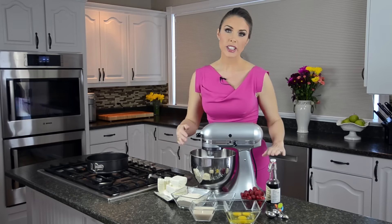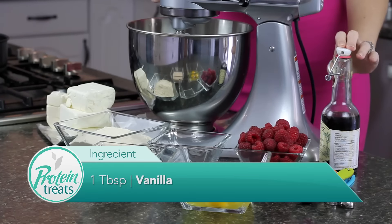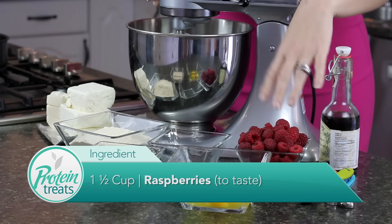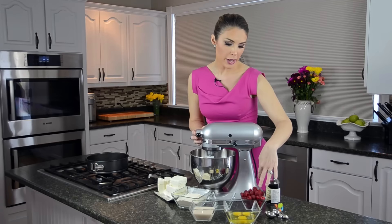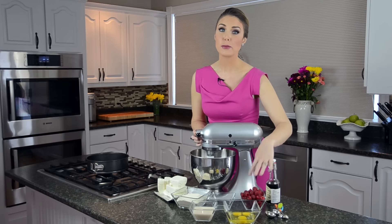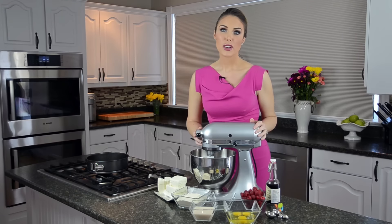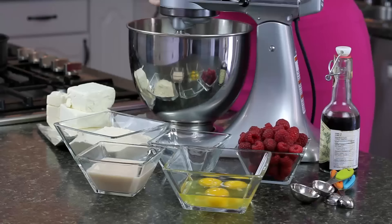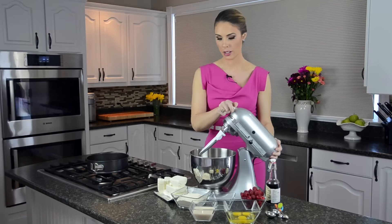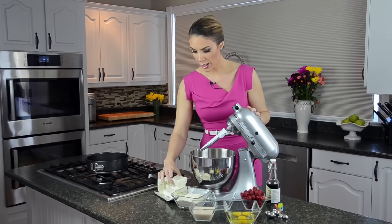Then you're going to need one tablespoon of real vanilla and your raspberries. You can do your raspberries to taste — I probably have about a cup and a half here — but go ahead and add more or less depending on how much you like raspberry.